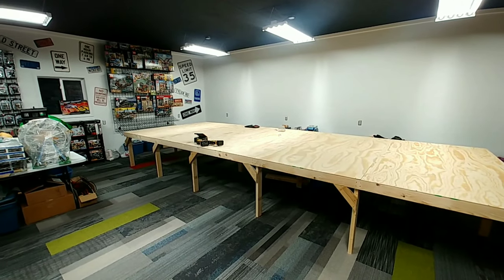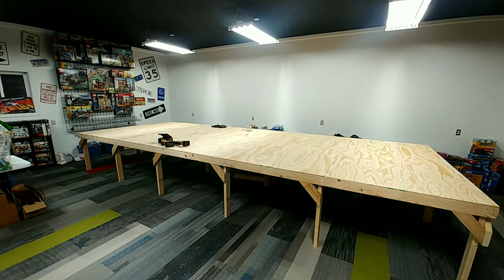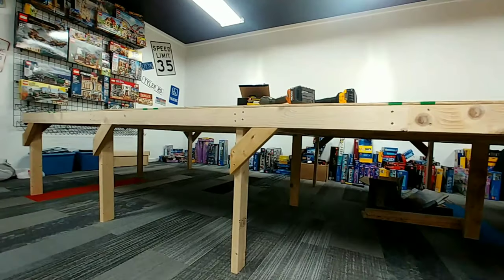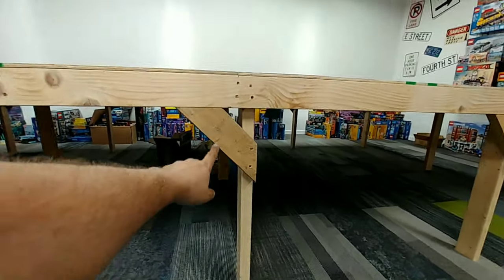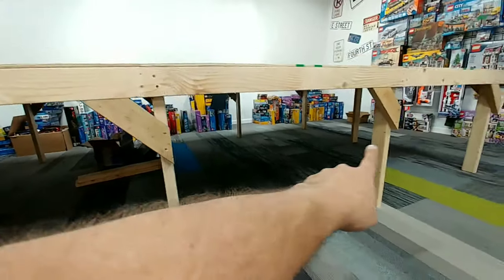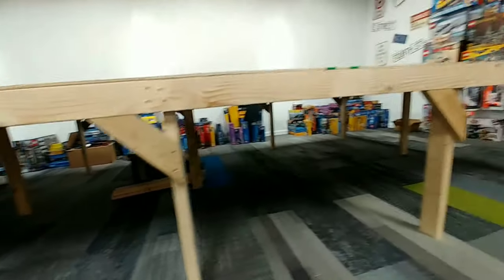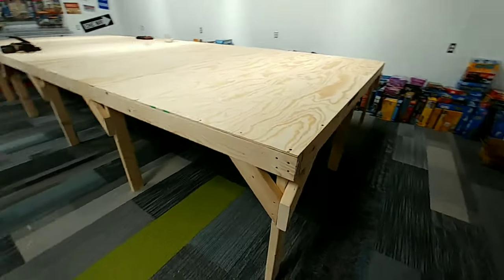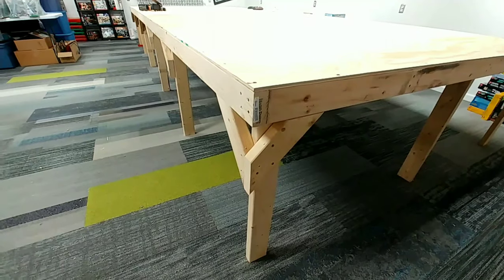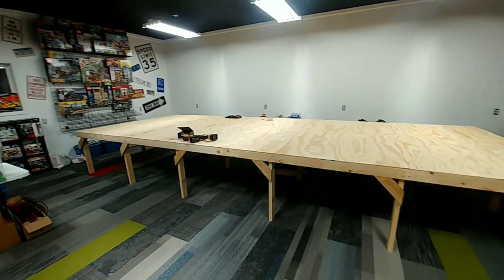And here we have it — the fully finished 8 by 20 foot table. I want to show you something else I did too. To make sure it's stout, I made a bunch of 12-inch corner braces. On every leg in the center, there is a corner brace supporting that leg so there's no risk of it moving or tilting in any way. On every corner I put two, one in every direction. This is just for the people who have been asking me to show how I do my table.